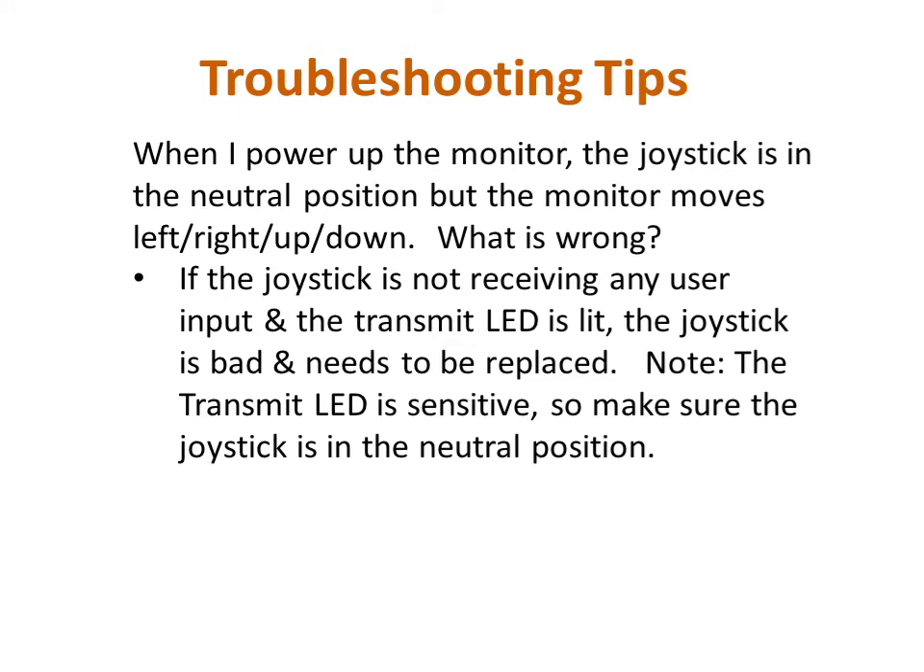Another potential issue that can occur is if, when the monitor is powered up, it moves all the way in one direction of travel without any input from the user. If the joystick is in the centered or neutral position and the red transmit LED is on, then the joystick needs to be replaced. Remember that the red LED indicates the joystick is sending a command to the monitor. Please note, however, that the transmit LED is very sensitive in regard to what it considers the neutral position. During normal operation, if you move the joystick to control the monitor and let go of it, it will return toward the neutral position and the monitor will stop moving, but the transmit light may still be on if it is not returned to the exact center of travel.